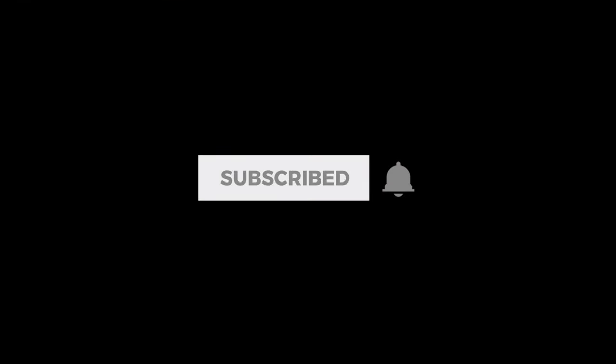Thank you all for watching my video, and don't forget to subscribe to this channel. I hope to see you in my next video.